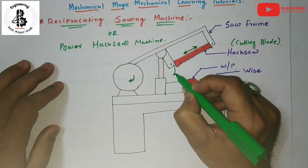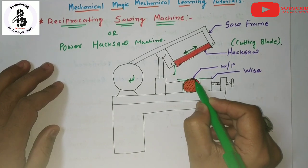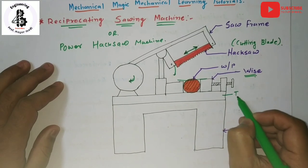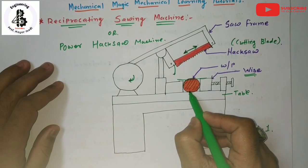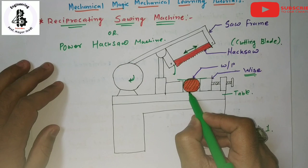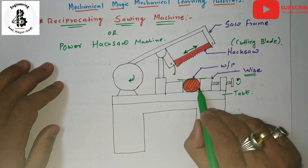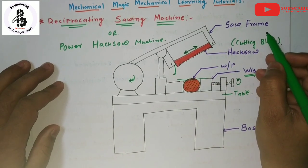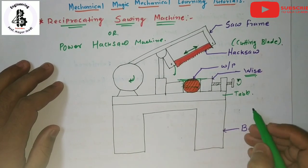By lowering that hacksaw frame, it is used to cut the work piece materials. Here, a round work piece is fixed with the application of a vice onto the table of the hacksaw machine. The work piece rests on the table with the support of the vice. By rotating the vice, you can fix the work piece, and by lowering the reciprocating saw frame with the cutting blade, it cuts the work piece material.